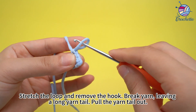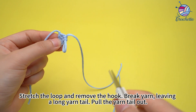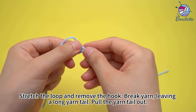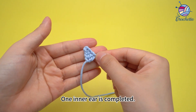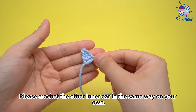Then stretch the loop and remove the hook. Break the yarn, leaving a long yarn tail. Pull the yarn tail out. One inner ear is completed. Please crochet the other inner ear in the same way on your own.